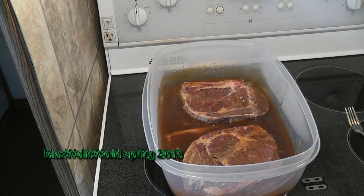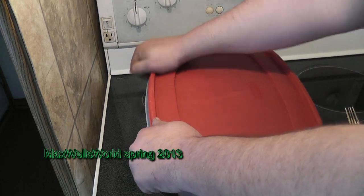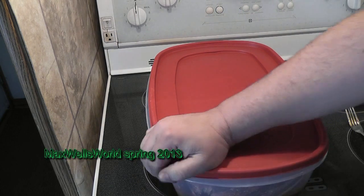We'll let her soak a little bit longer, probably about another 24 hours or so, and then she should be good to go.